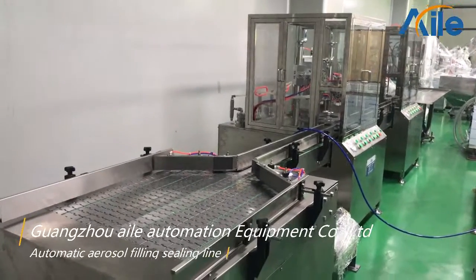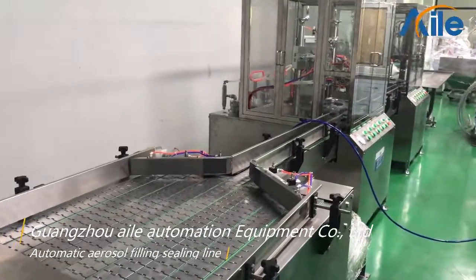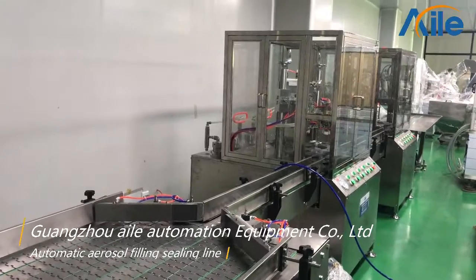Hello, this is Cherry. I come from Guangzhou. I am from an automatic equipment company. And now I will introduce our simple aerosol filling line for you.